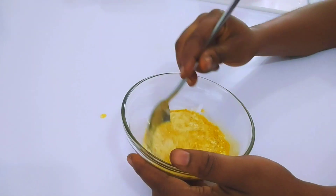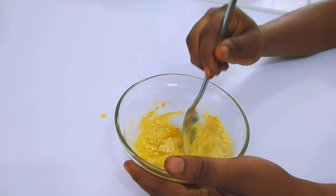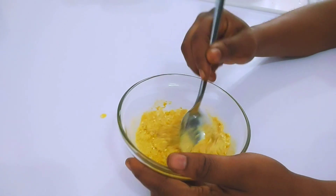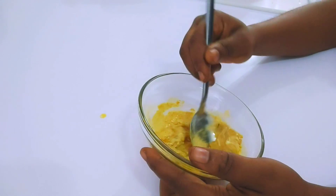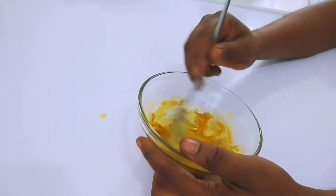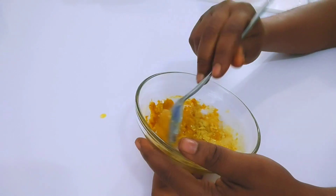Go ahead and mix it thoroughly to form a paste.